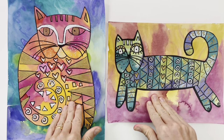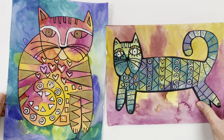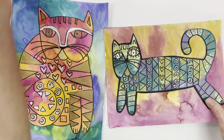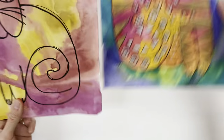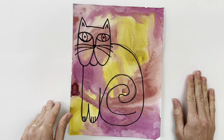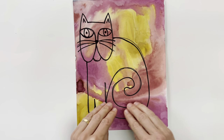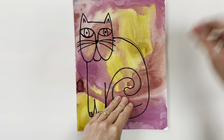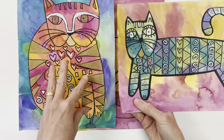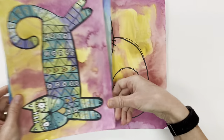Hi everyone, so we're continuing working on our Laurel Birch inspired cats, or fantastic felines, and these are the finished examples. Last class you drew your cat onto one of your painted papers, either the warm color paper or the cool color paper — that was your choice — and you could choose if it was sitting up or stretched out. For my example I chose the warm color paper and I chose for my cat to be sitting up. You can see in the finished examples that these cats have lots of different patterns inside their bodies, just like Laurel Birch did with her cats.